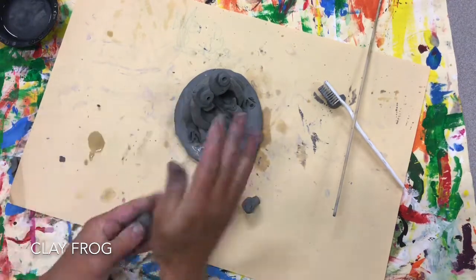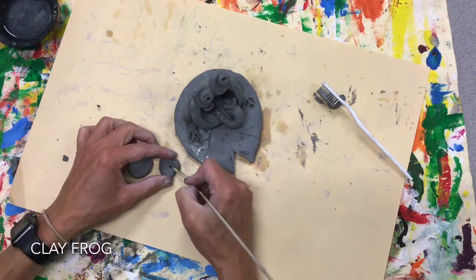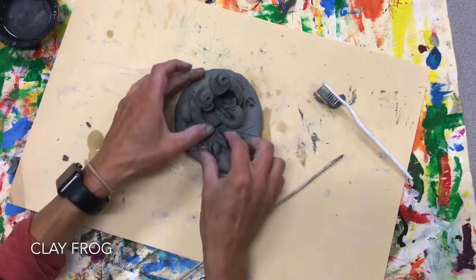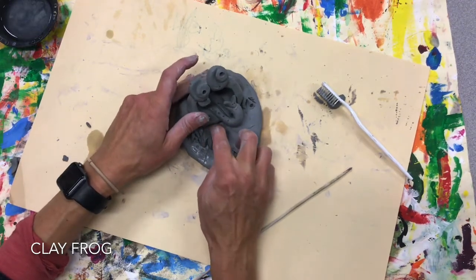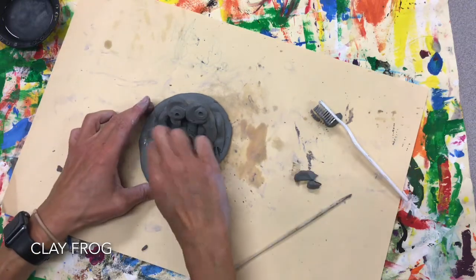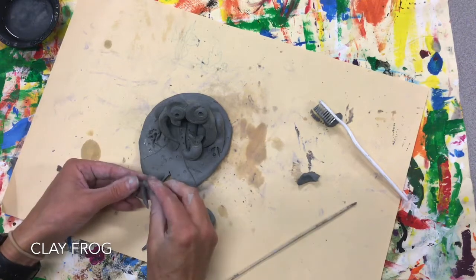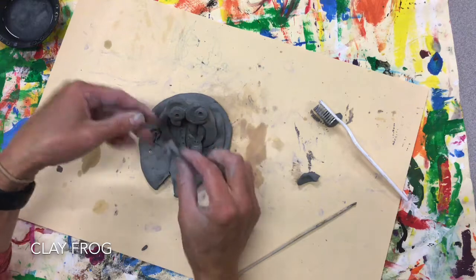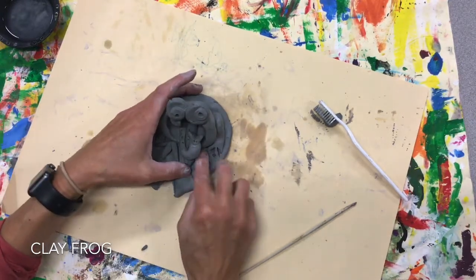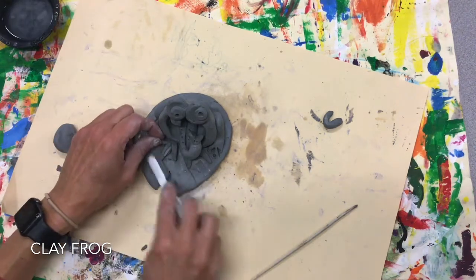I should have two more pieces to do his front feet. I can do a little sphere here and press it down. This isn't the only way you can do it — if you wanted to do little tiny coils sticking out, you could do that. Those are way too big, so let me make them a little bit smaller. Actually, let's try those little coils — I did little coils, actually folded one in half. Make sure you get everything scratched.